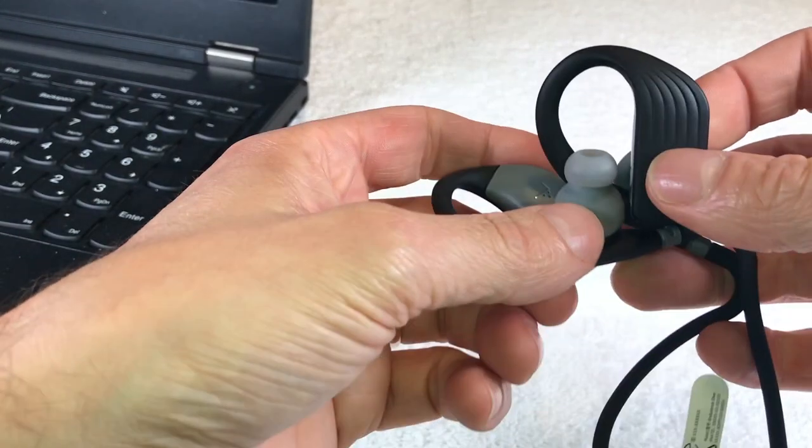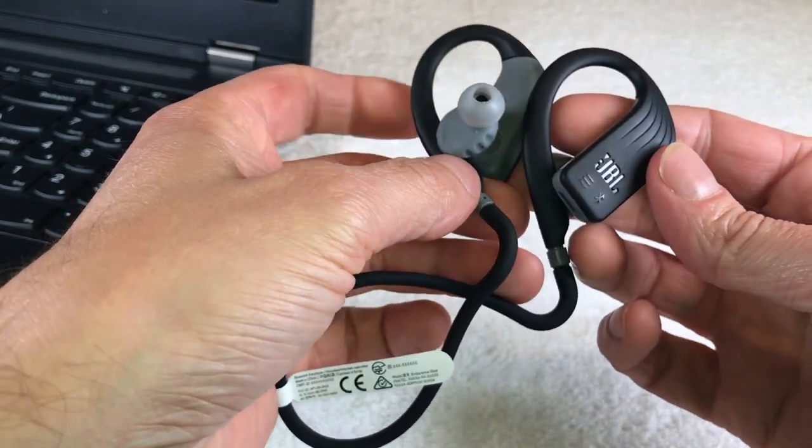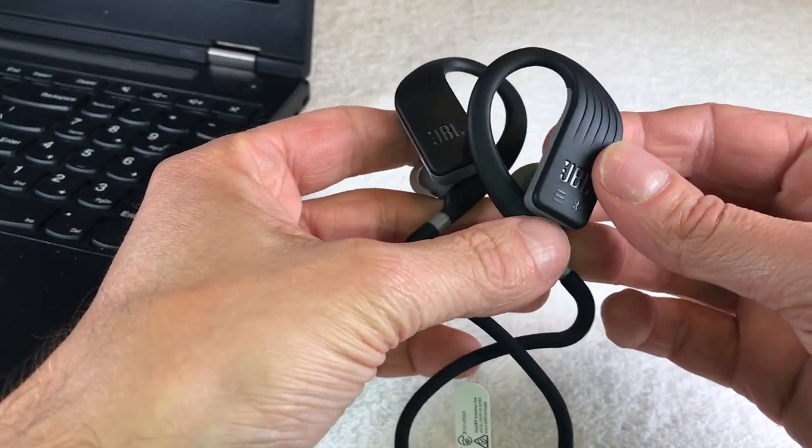I have here my JBL Endurance Dive wireless headphones. These headphones come with one gigabyte of storage space for MP3 music files.